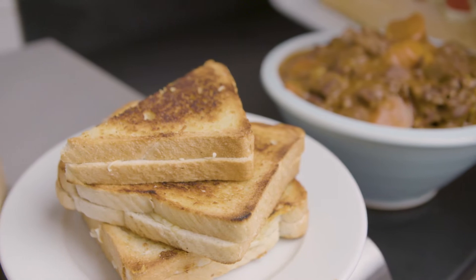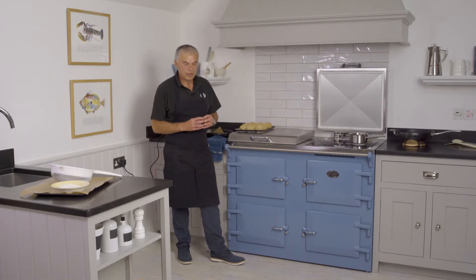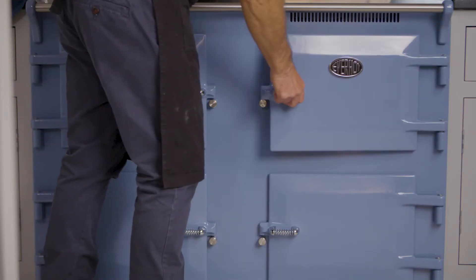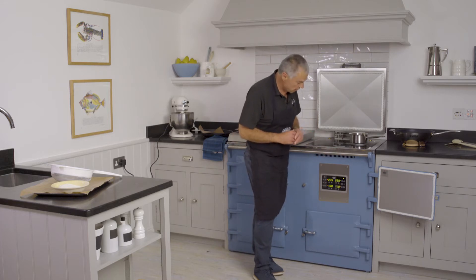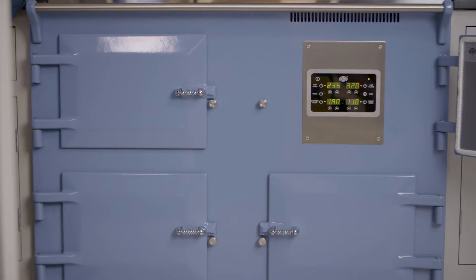The cooker I'm going to use today is the 120i, one of our most popular sized cookers. We have three controllable ovens, a split cast iron hot plate, and a three-plate induction hob. Every cooker will have a control panel either built into the cooker, freestanding for your worktop, or tucked away in the cupboard, giving you flexibility of temperature control for your ovens and hot plate.